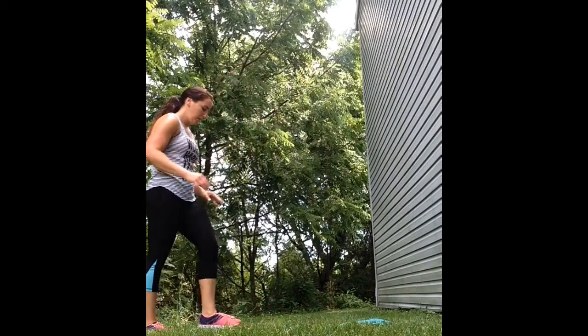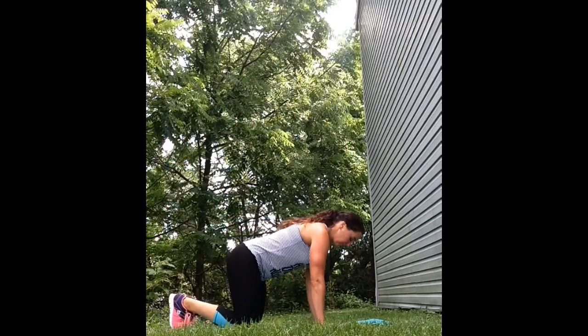Next exercise is donkey kicks. Have your hands below your shoulders and kick up, kicking your heels towards your glutes.